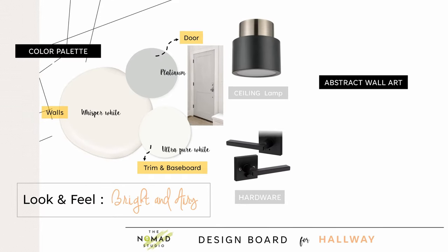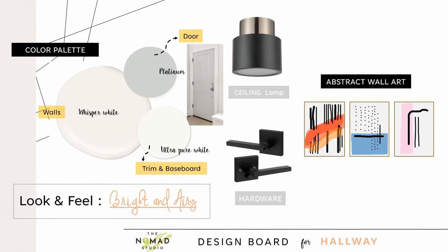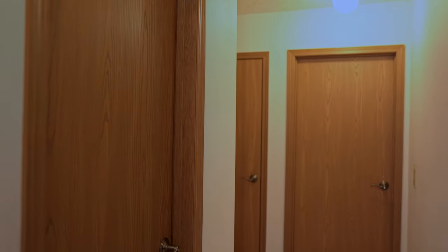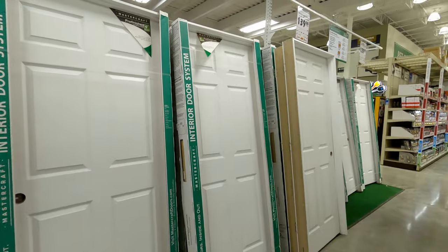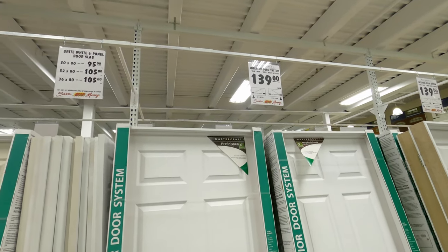Currently this hallway is dark with wood doors and trims, so let's handle them first. Swapping with new doors is going to be very pricey, so I'm going to paint all the doors and I will show you how.